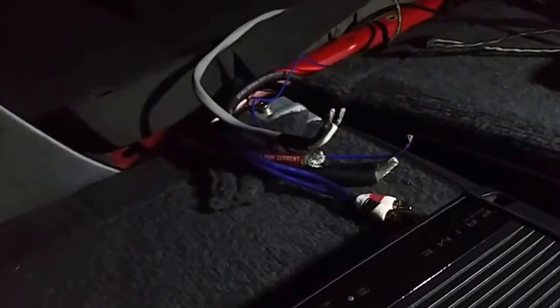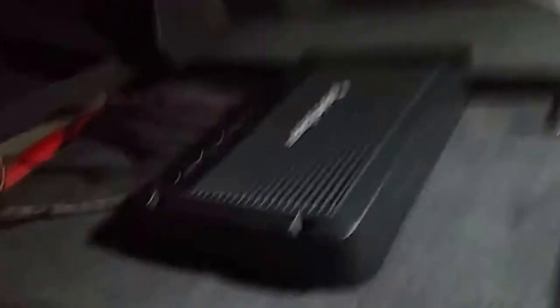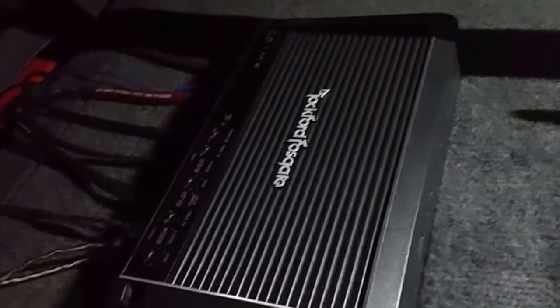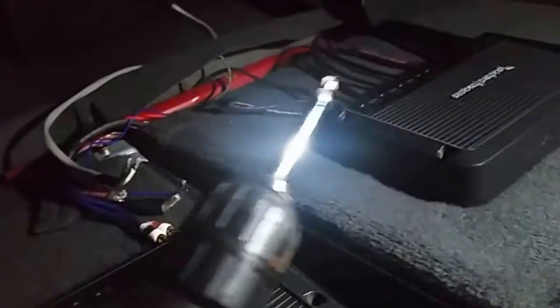I've undone all the power, RCAs, speaker cable, and remote wire. I checked and the new amp is the exact same size as my R600 4D, so that's good — we know what we're dealing with. Now since everything's unplugged, just unscrew it.